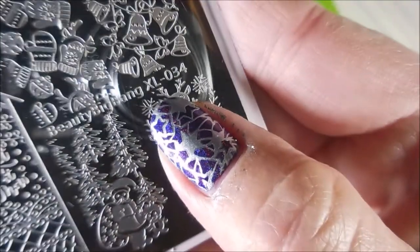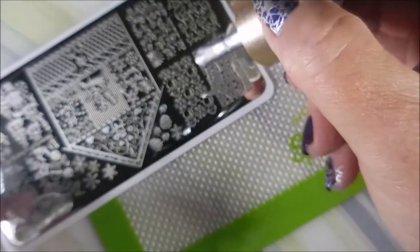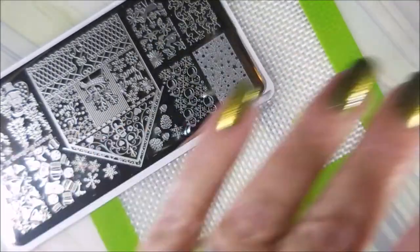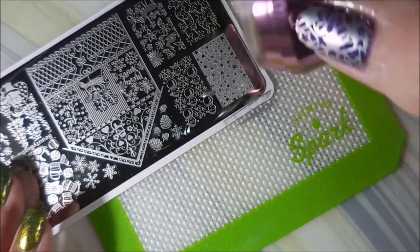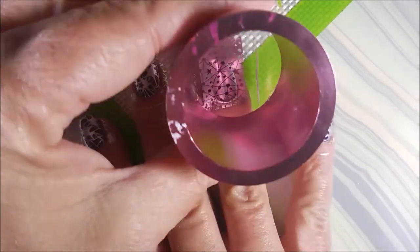And now we're going to be using Beauty Big Bang XL 034, and I'm going to use this other little starry looking image. It's more of a full coverage — it's going to cover up more of the polish than the other nails and their designs. But I just could not resist playing with these today.